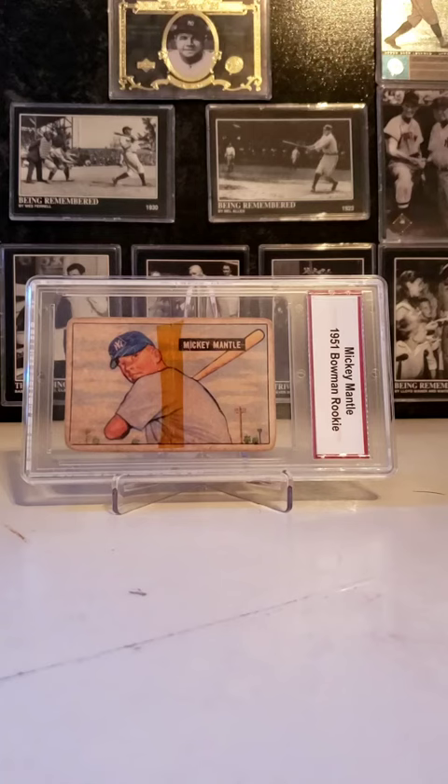Hello, today I will be reviewing the 1951 Bowman Mickey Mantle card. The 1951 Bowman Mickey Mantle card was produced in 1951. The card features Mickey Mantle holding his baseball bat, with clouds and shrubs behind him.